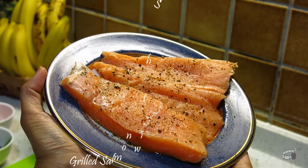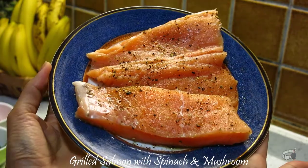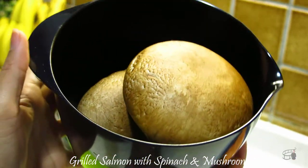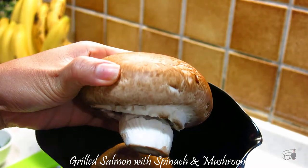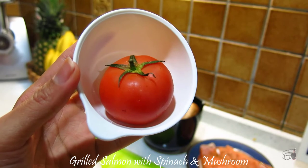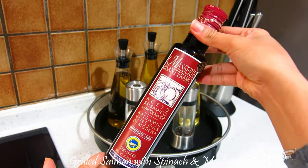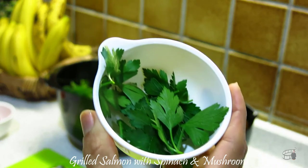Here are the ingredients: two pieces of salmon fillets, washed and pat dry, seasoned with salt and pepper. A bunch of spinach, washed and dried. Two pieces of big mushrooms, sliced thinly — or you can also use crimini mushrooms for this recipe. Three cloves of garlic, minced. One tomato, chopped. Salt and pepper. One tablespoon of balsamic vinegar. Some avocado or vegetable oil. And fresh parsley for garnish.